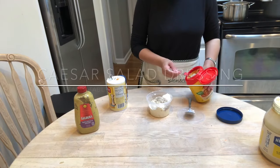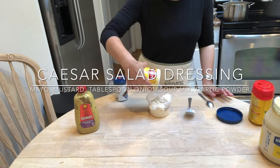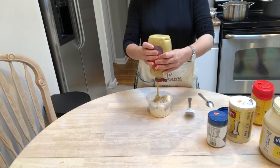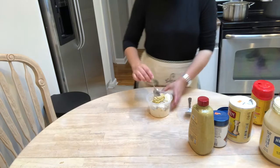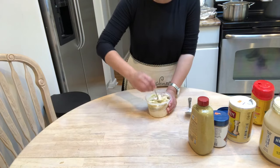While the zucchinis are cooking, I'm going to be making my homemade Caesar salad dressing. I take a container, fill it up with some mayo, salt and pepper, a tablespoon of mustard, a tablespoon of onion soup mix, and some garlic powder. I give that a very good mix and add in about three to four cloves of garlic and mix that as well.